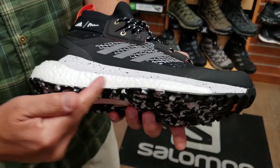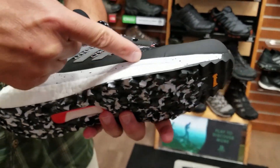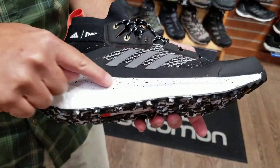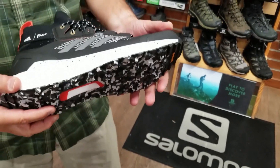They use a full-length midsole Boost technology, so really, really soft. But to stabilize the softness, they added this Space Trussic and this wedge of EVA foam to stabilize the Boost. So it's a very cushy, very stable product for hiking.